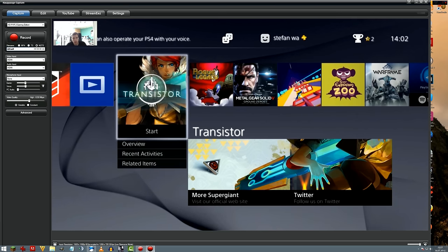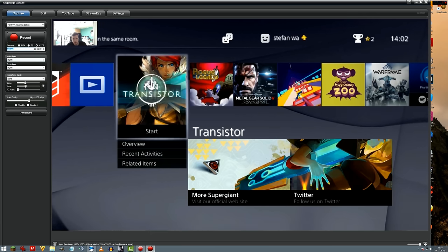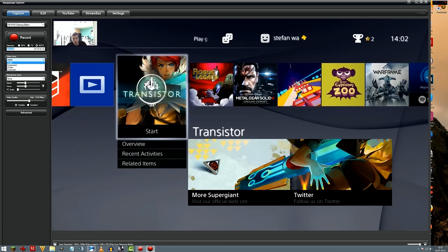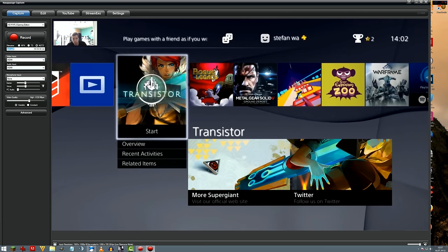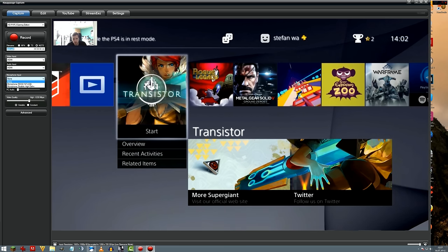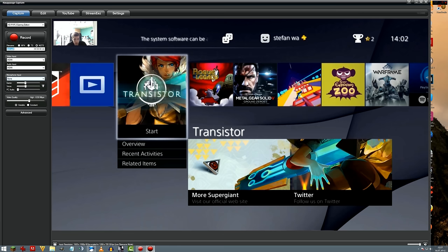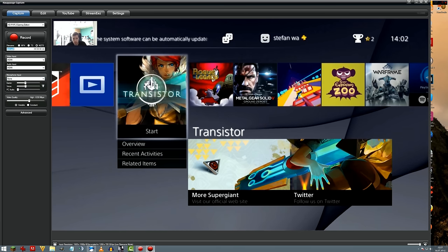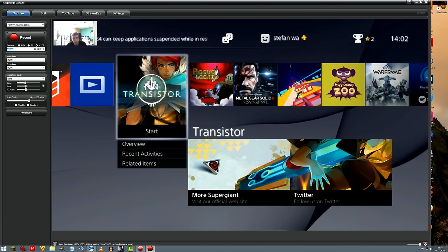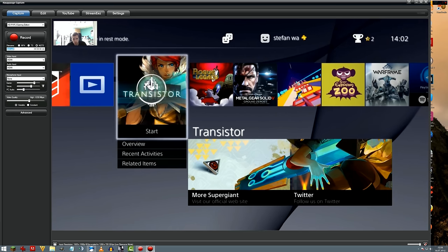You can switch between MP4 and TS codec formats, set the file name, and it will be saved to the folder you set up in settings. Video input is HDMI, but you can switch between component and composite video inputs. The audio input can also be switched. On the Gaming Edition Plus there's optical audio input too. Here we have microphone input — if you have a microphone connected to your computer you can mix in that audio, which is nice for let's plays or streams. There's also an audio mixer to balance game volume, your voice, and PC audio.